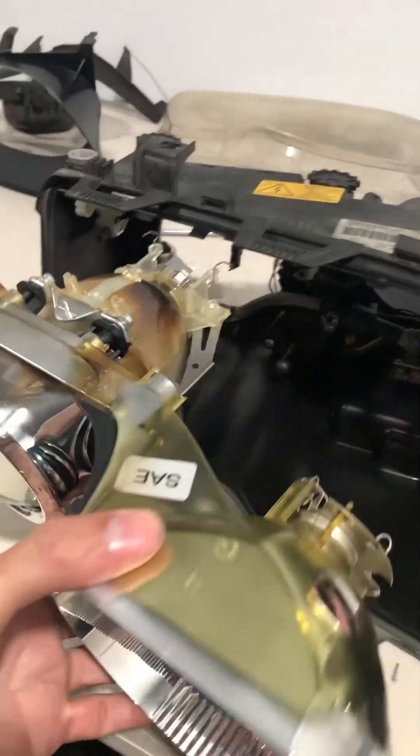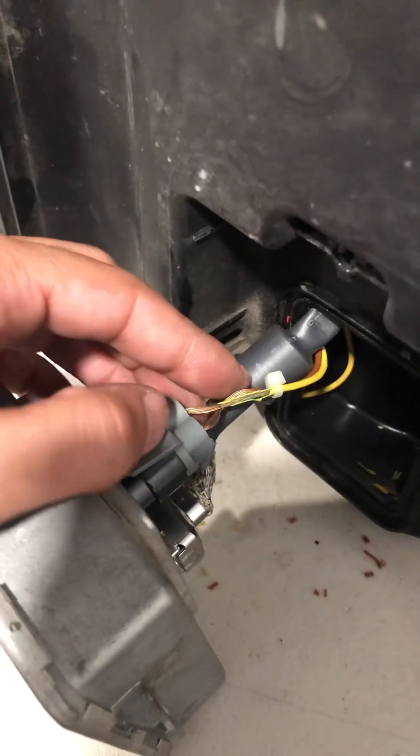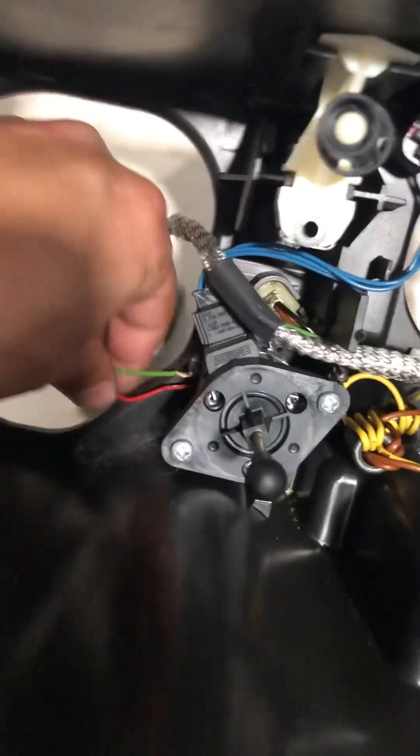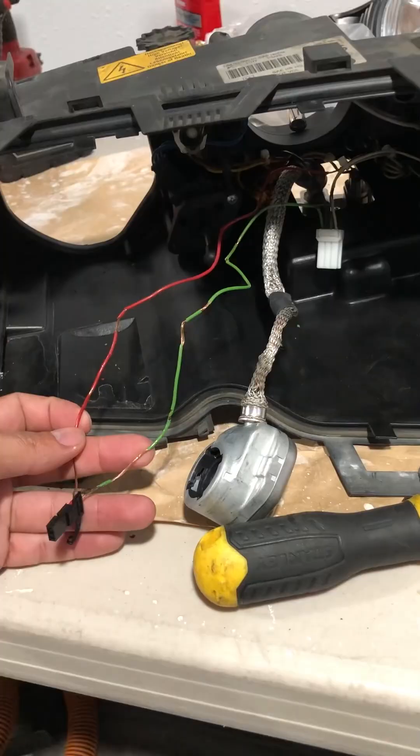Are you guys thinking of doing a headlight retrofit on your E46? Watch out because you might have the same issue that I had. I noticed that the insulation on these wires was brittle and falling off, exposing the bare wires. I couldn't ignore it, so here's what I did.